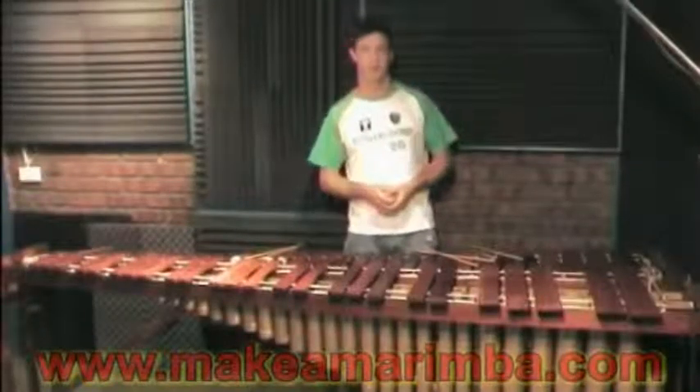And it's not that hard to build — anyone can do it. The design of this instrument is such that you don't need any special tools or special manufacturing skills. You can do it with household tools and this one took me about two weeks to build. Go check it out at www.makeandmarimba.com.